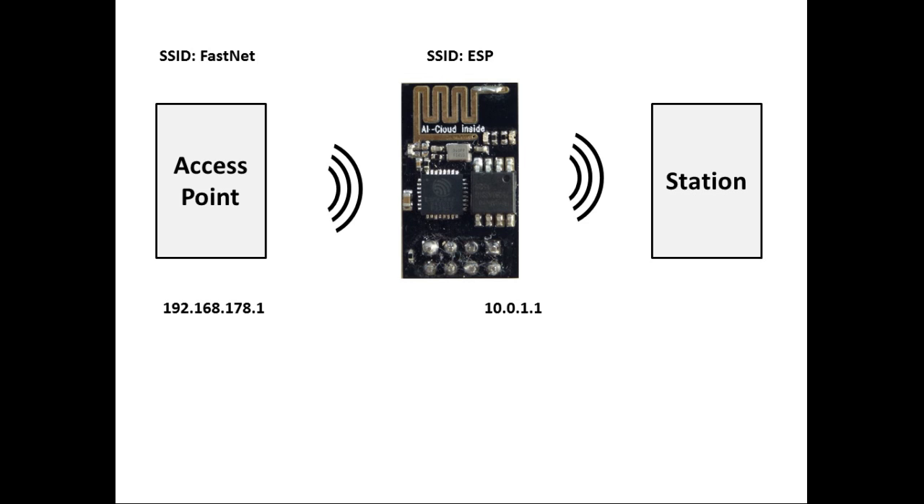The access point has the IP address 192.168.178.1, and the ESP's soft access point has the address 10.0.1.1.